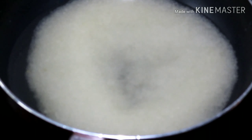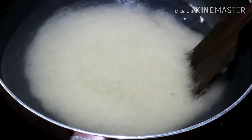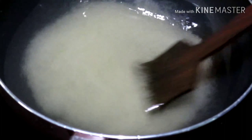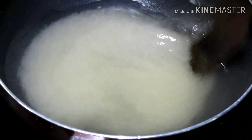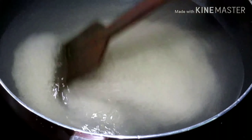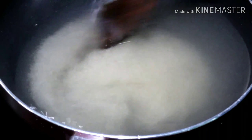We will put the sauce on the side of the pan. This is the best way to make it. It is very good for the bread.